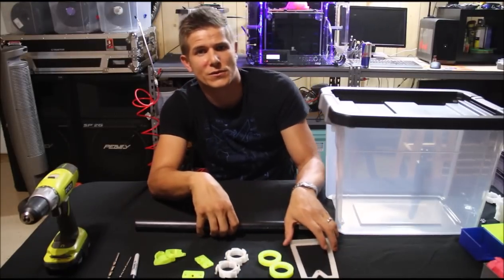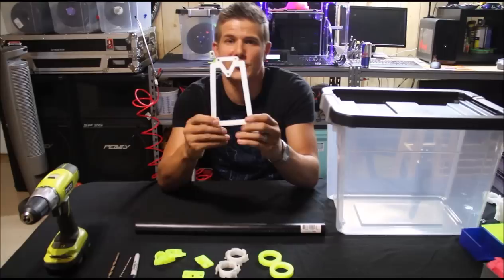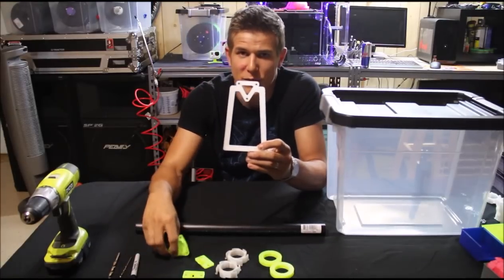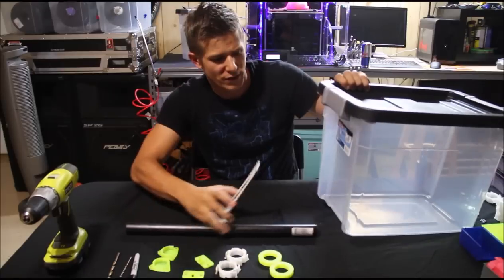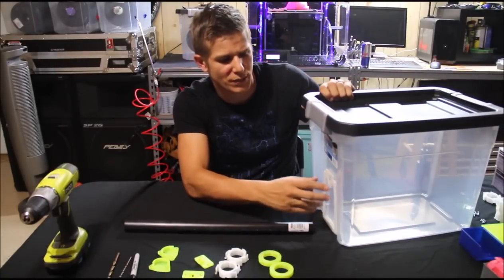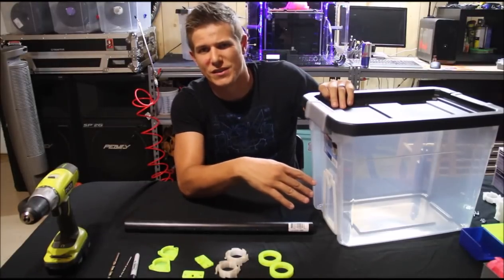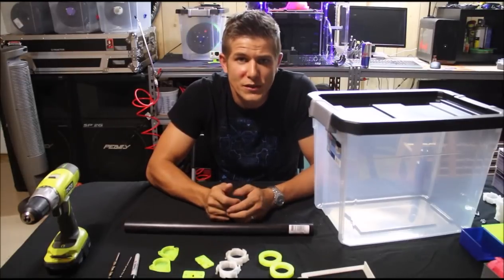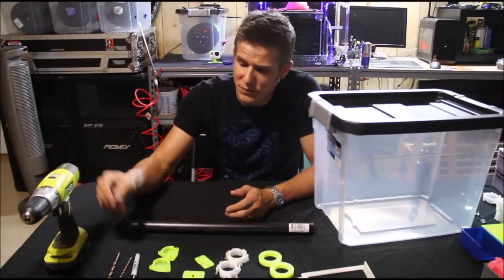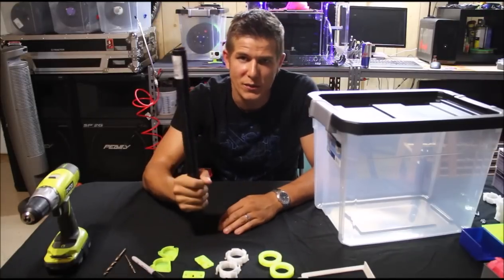First things first, you're going to have to go to Thingiverse — there's a link in the description — and download the jig template for the mounting system. Basically, you take the jig, put it on the bottom of the box, and it gives you a universal hole spacing to make this cleaner and easier. As far as tools, you will need a drill, a couple drill bits, a tape measure, a marker, and of course a 1¼ inch pipe.